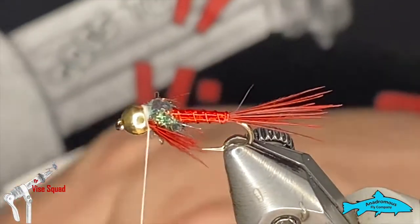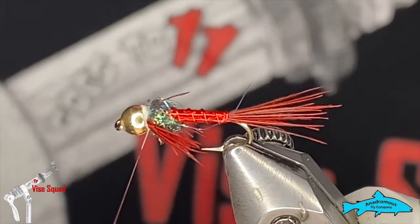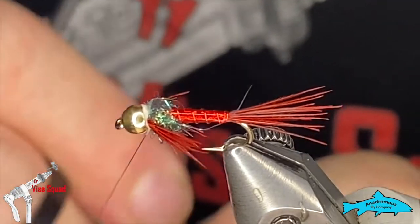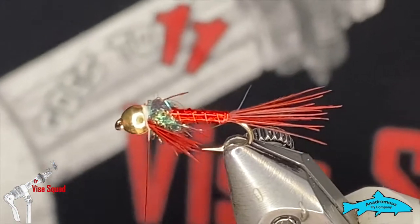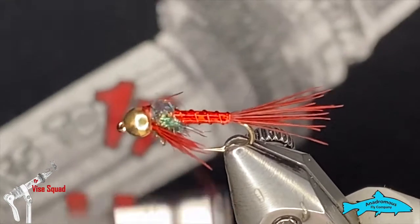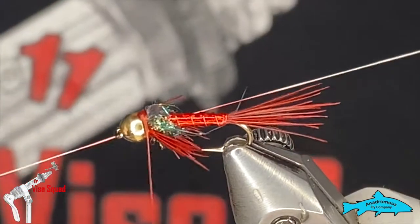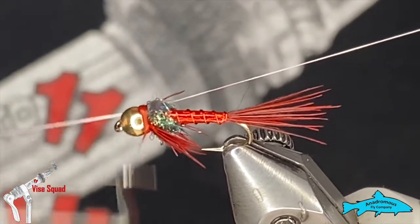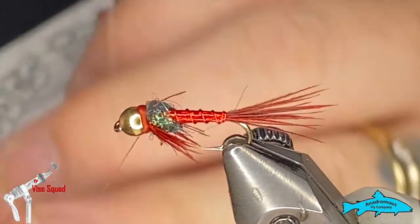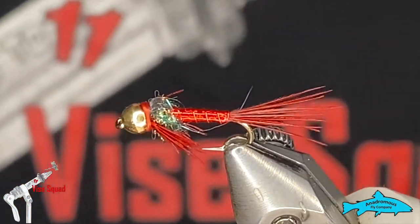To finish the fly, I've got a waterproof marker here — you can use a Sharpie, same thing. I'm just going to color my thread. Put just a couple of wraps to get that color started, then grab the whip finish tool and whip finish the rest of that colored thread down, and finish.